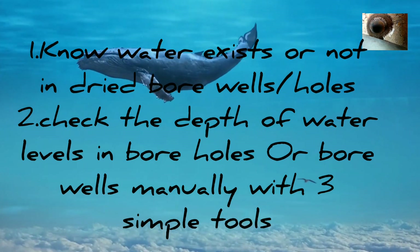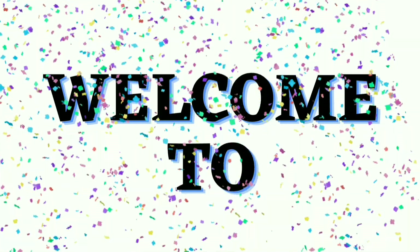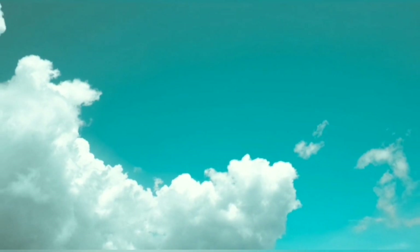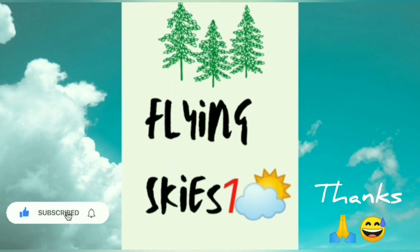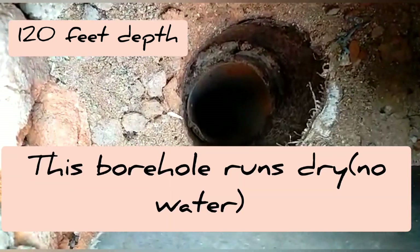With three simple tools I'll show you how. Hello, namaste — Flying Skies One welcomes you all. This is an interesting topic, so don't miss this. Here you see a borehole that has been drilled to 120 feet depth.